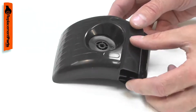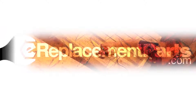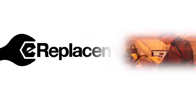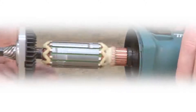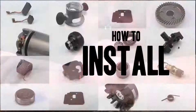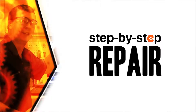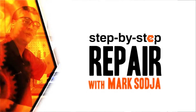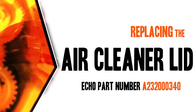Replacing the air cleaner lid is a repair that you can do yourself, and I'm going to show you how. Hi, I'm Mark Sodja. Do-it-yourself repairs like these are easier than you might think. From lawn machines to cordless drills, kitchen mixers, outdoor grills, our how-to videos walk you through each repair from start to finish. Doing it yourself means never having to do it alone. Let's get started.